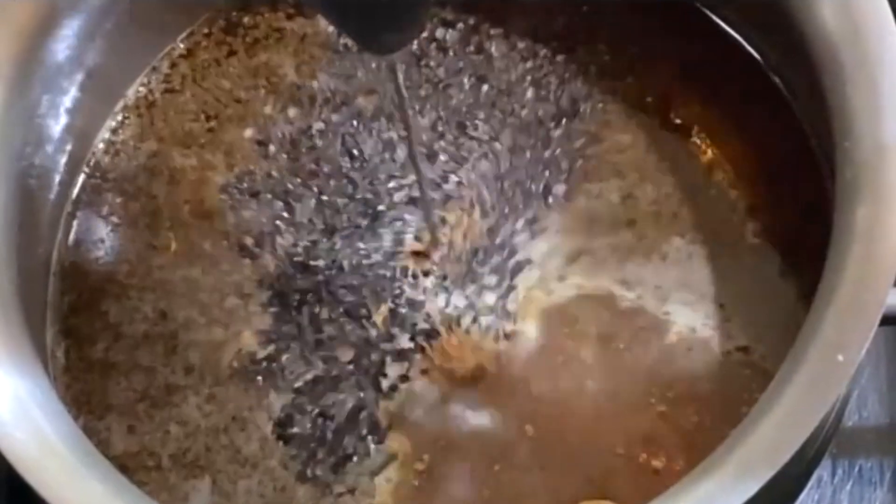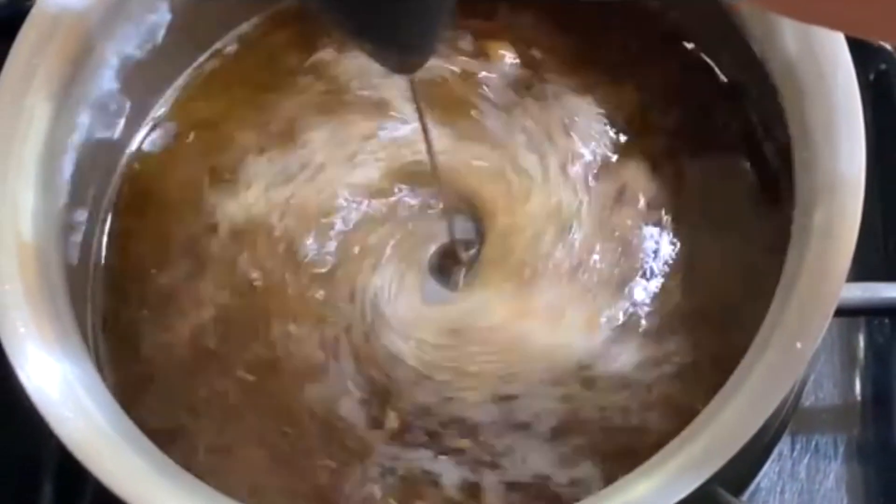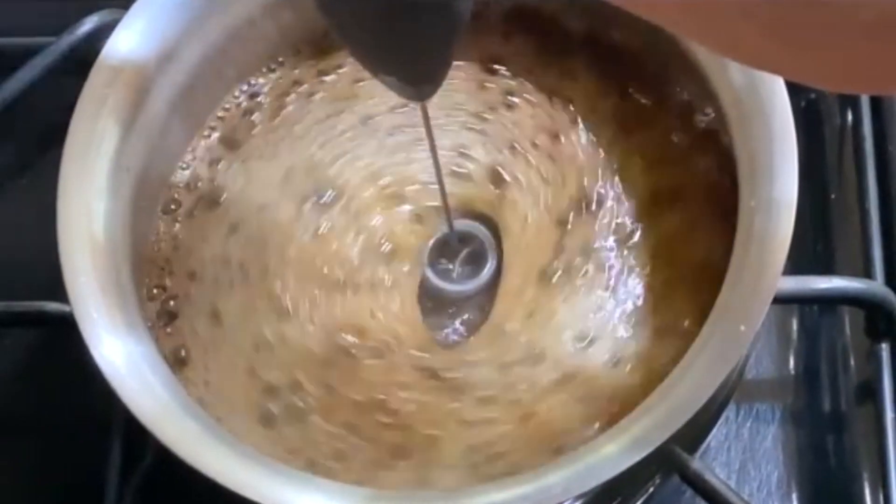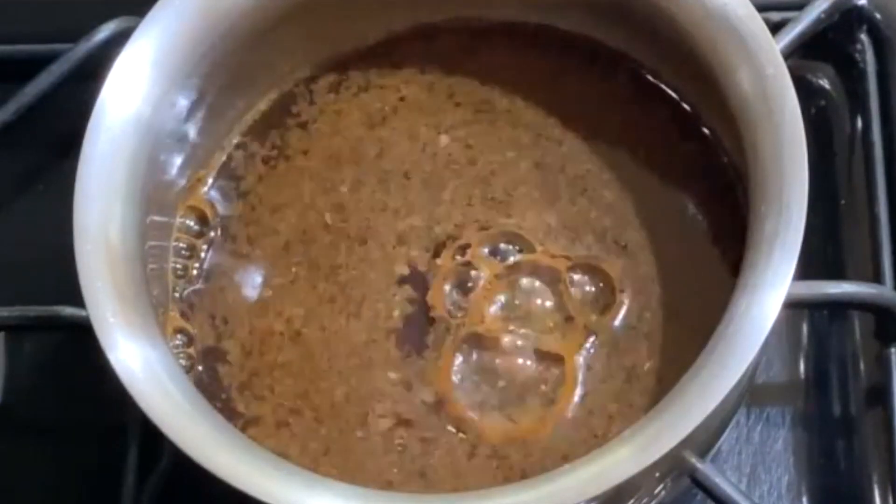Before we boil the water I am going to mix all the ingredients in using this frother, but you can use anything to try to get the ingredients to settle in together.